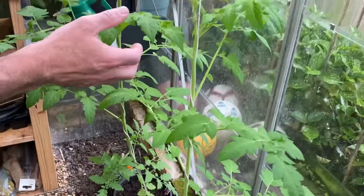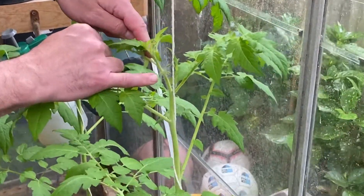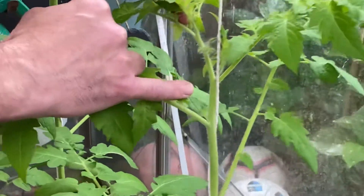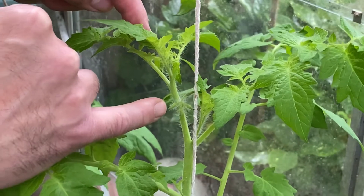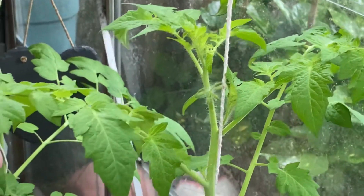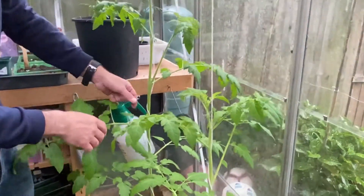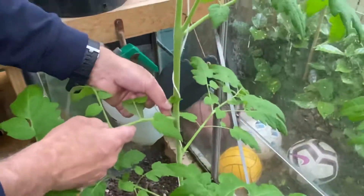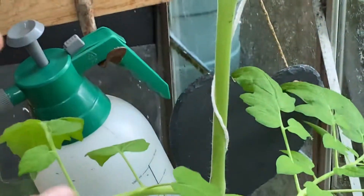And already you can see there's little fruits being produced. There's one there, and they're coming off the main stem. You can see from this one here — that's a side shoot on the elbow. Just nipping that off, don't need that.